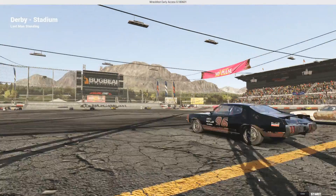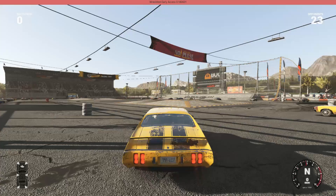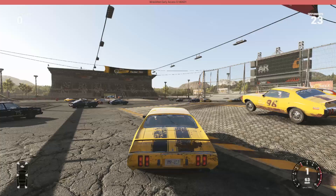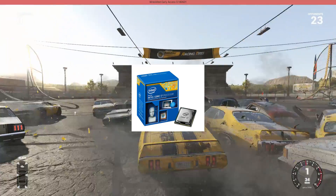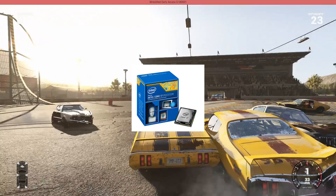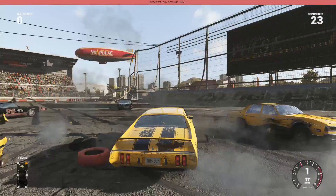Hi guys, today I will be covering a $1,000 editing workstation build. Now let's get right into it. For the CPU, we'll be getting an Intel Core i7-4790K 4.0 GHz quad-core processor.